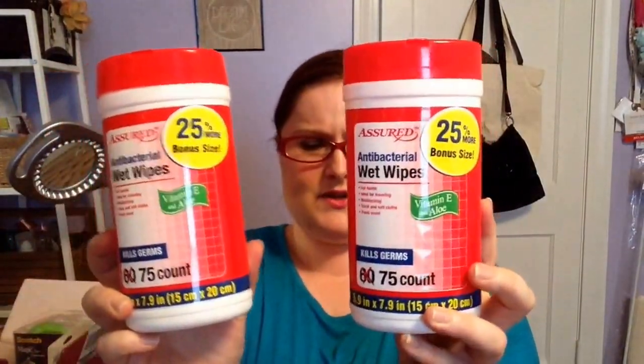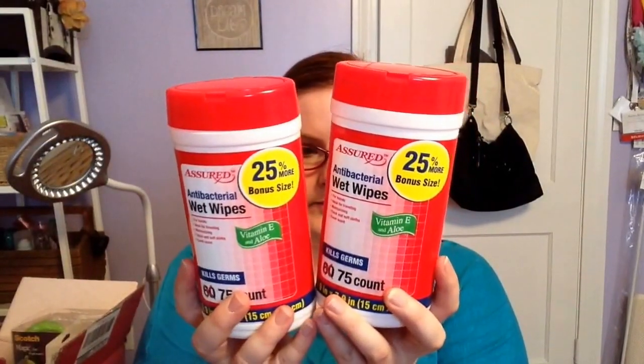Speaking of bonus size, I found the bonus size of the Assured Antibacterial Wet Wipes — there's 75 total in here. These are just super convenient to have around the house, in your car, at your desk, at work. I wanted to start stocking up on these for an event coming up in June. They don't have the bonus 25% all the time, so I wanted to pick them up while I saw them. I got two, and there's an expiration date on the back — it's not for another two years!